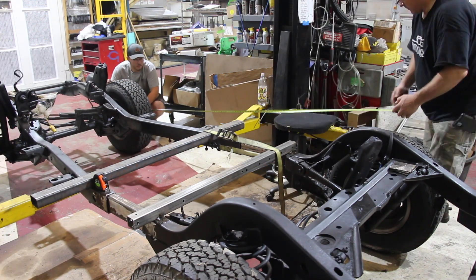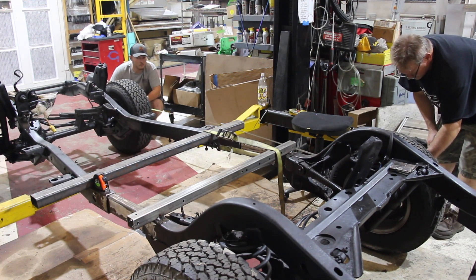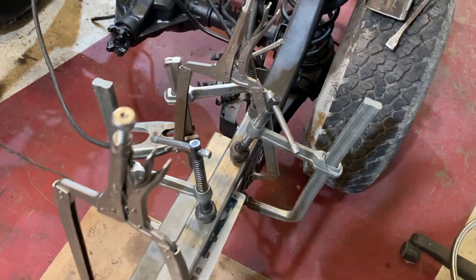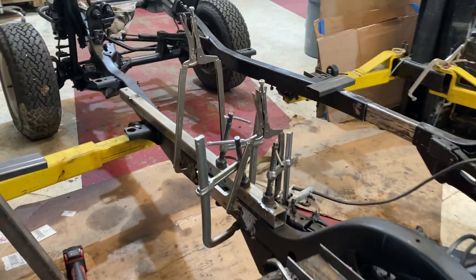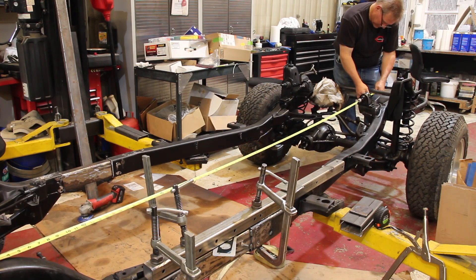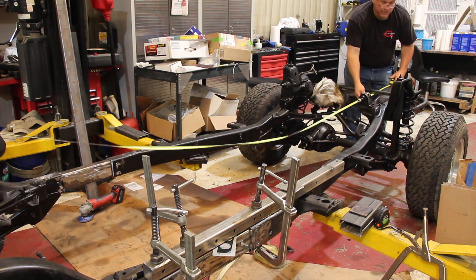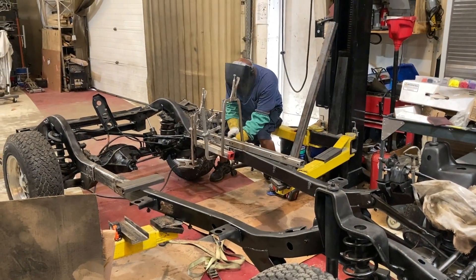Once we have all those measurements down, we verify that the wheelbase matches what we measured initially — and it checks out. Now we can clamp everything down so it's perfectly aligned and won't move, and start tacking it into place. We also re-check measurements against reference points we took on the frame before we cut it, adding 11 inches, to make sure everything is square before we begin final welding.